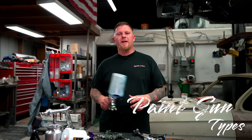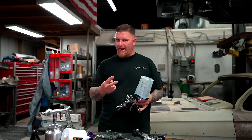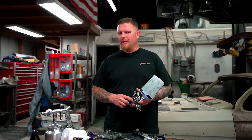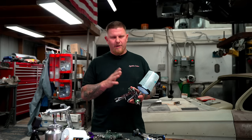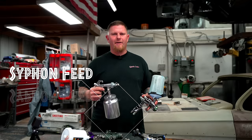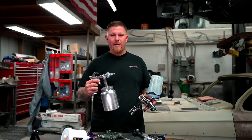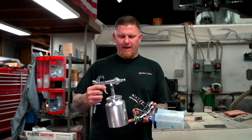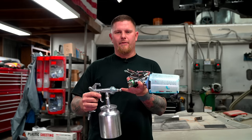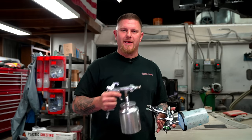Let's start with what different types of guns are out there. We're going to talk about the two main types. There are other types with pressure pots and such, but for the automotive industry you're looking at a gravity feed or a siphon feed. Siphon feed has a tube that goes down into the cup, siphoning air as it comes through and pulling the paint up the tube and out the tip.